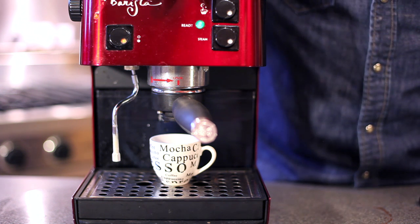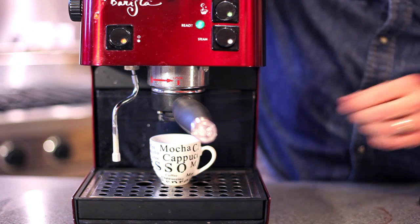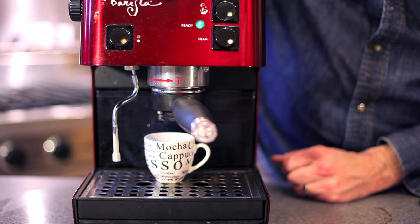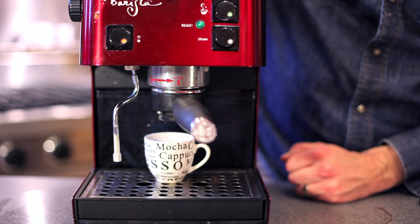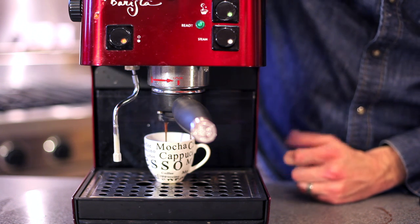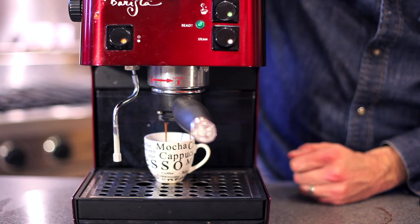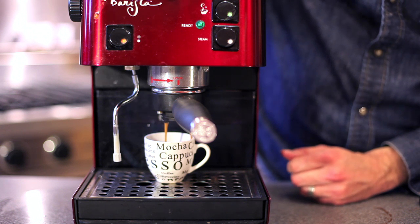Once your portafilter is in place, go ahead and turn on your group head and you should get some very nice espresso coming out. It takes a lot of pressure to push the water through the espresso, so when it comes out it starts very light in its pour and dark in color, but as the espresso comes through you'll see the color gets lighter and lighter.